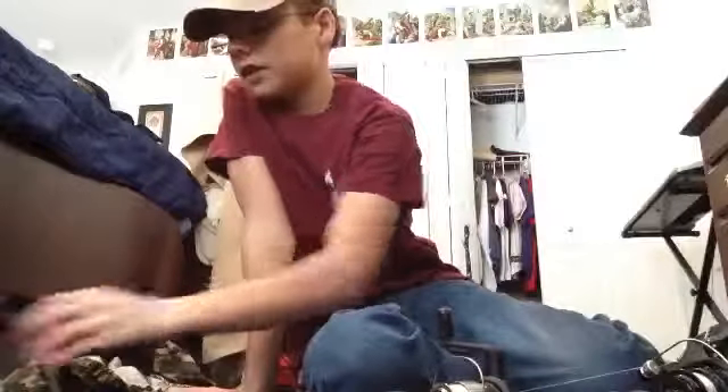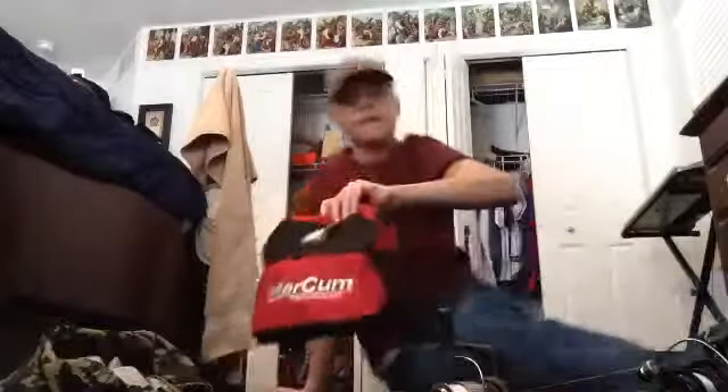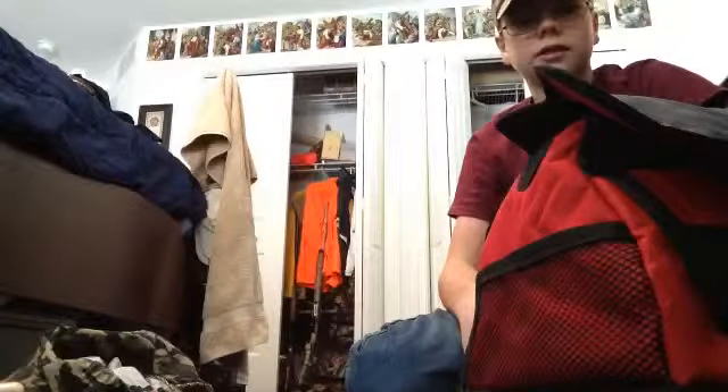Then there's the stuff that you kind of need, but you don't have to have. I caught fish last year without this, but I have some kind of fish finder — I have a Marko. I'm not endorsing this company, they didn't pay me or anything like that, I just got this for Christmas. I haven't tried it out yet, but I think it'll work pretty good. Vexilars, Humminbirds, Marcums — any kind of fish finder will work.